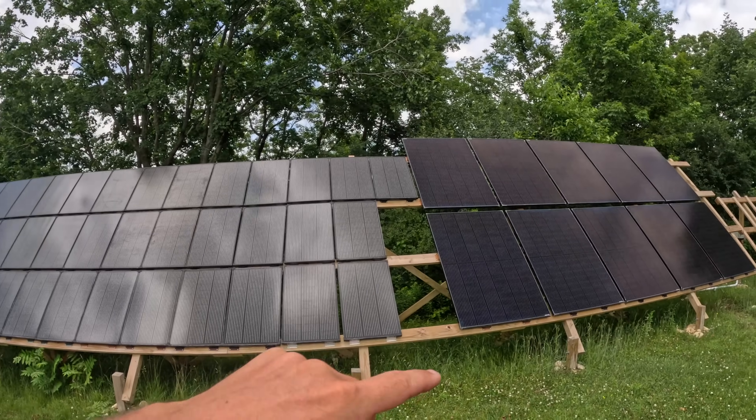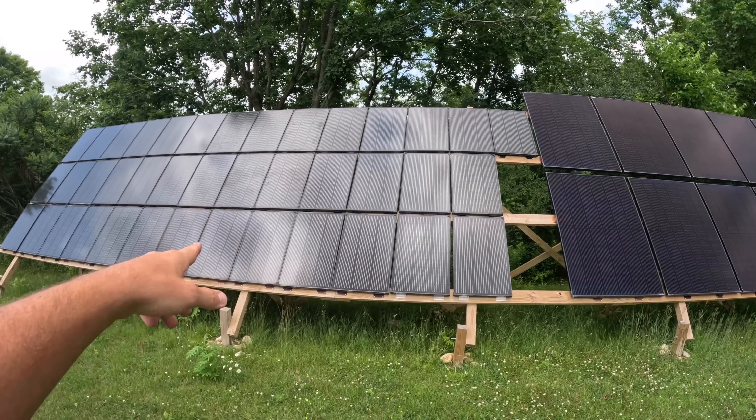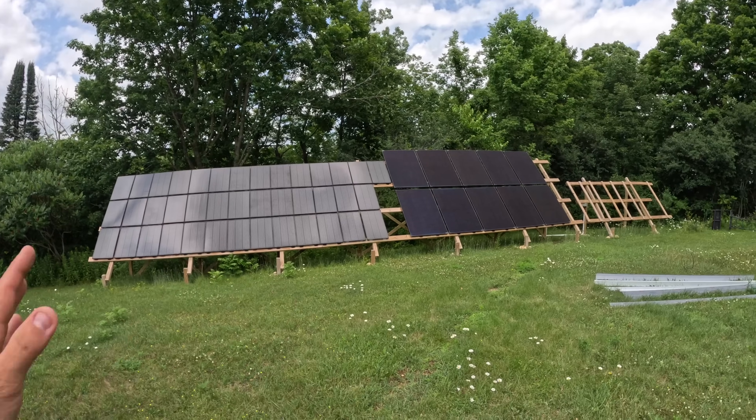There are plans to make a bigger array, practically double this, but this is what we got for now and it's been working awesome. These are 400-watt panels and these are all 100-watt panels. When you look at the stats on them, they're actually pretty close — I haven't seen a huge difference in what produces better or anything like that. I'm pretty happy with both, pretty straightforward as far as the panels go.